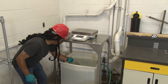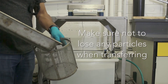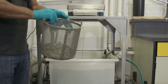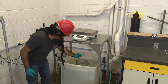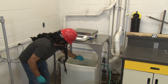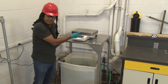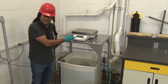Then we take our basket and dump all of the aggregate into it. Make sure no particles are lost in the process. We take our basket with the aggregate and submerge it under water. Let it sit for a minute or so until the reading is stable, and then we record this number. This is our second measurement needed to calculate specific gravity — the submerged mass of the aggregate.